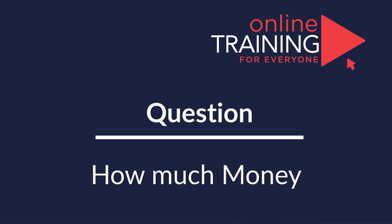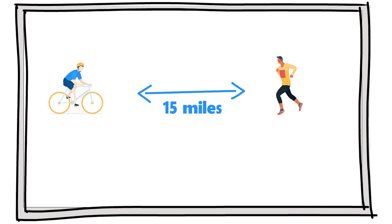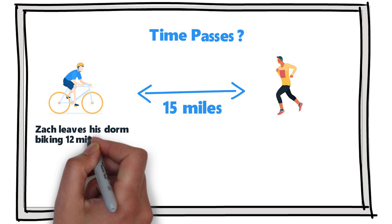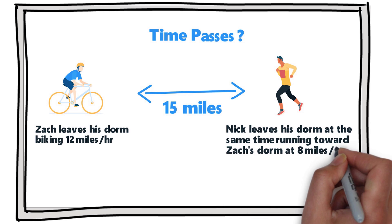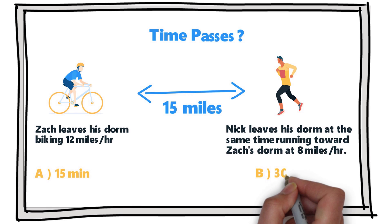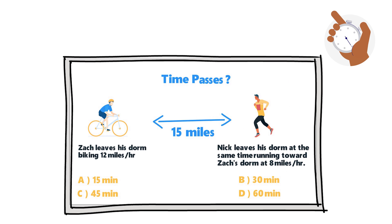Here's an interesting question which tests your knowledge of math. Zach's and Nick's dorms are 15 miles apart. How much time passes until they meet if Zach leaves his dorm biking at 12 miles per hour toward Nick's dorm, and Nick leaves his dorm at the same time running toward Zach's dorm at 8 miles per hour? Choices are: A, 15 minutes; B, 30 minutes; C, 45 minutes; D, 60 minutes. Give yourself a little time — maybe pause this video to come up with the answer on your own.